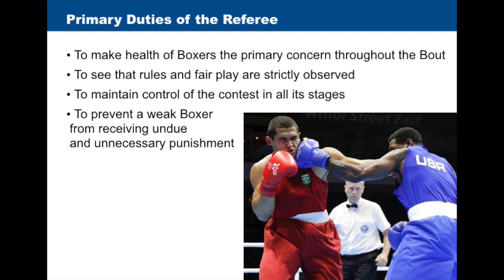To make the health of boxers the primary concern throughout the bout. To see that rules and fair play are strictly observed. To maintain control of the contest in all its stages. And to prevent a weak boxer from receiving undue and unnecessary punishment.